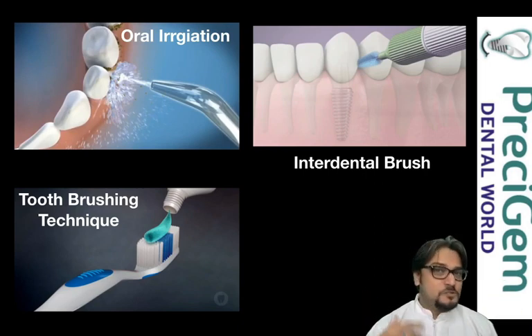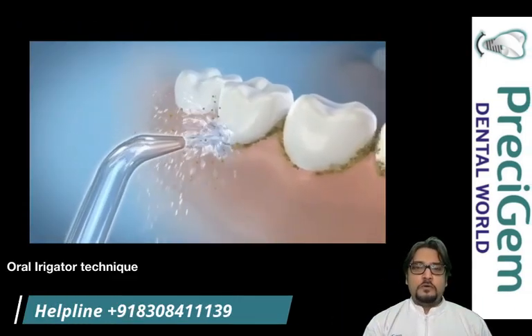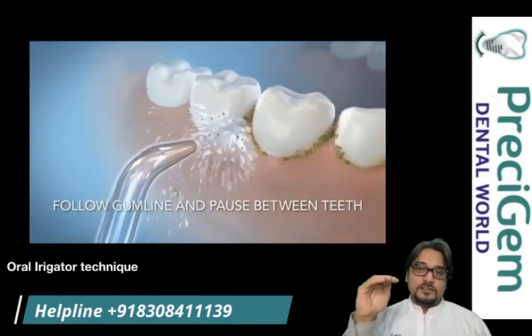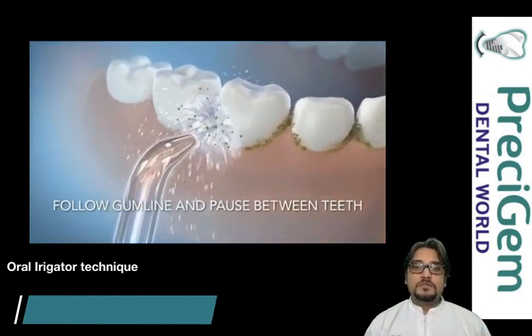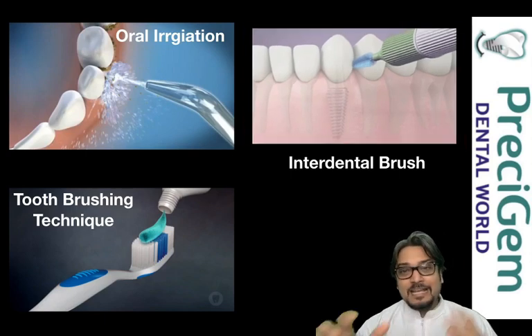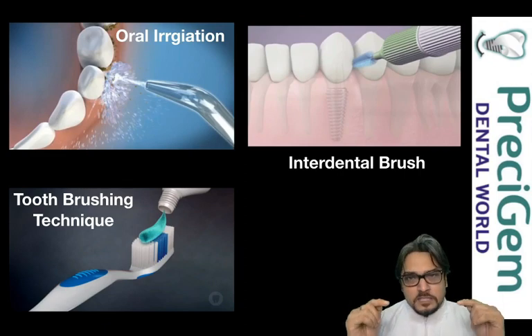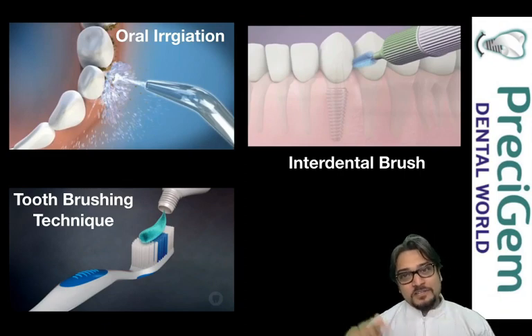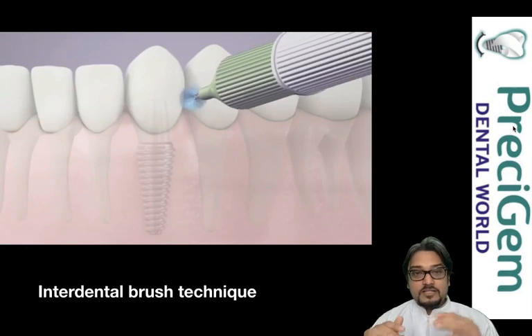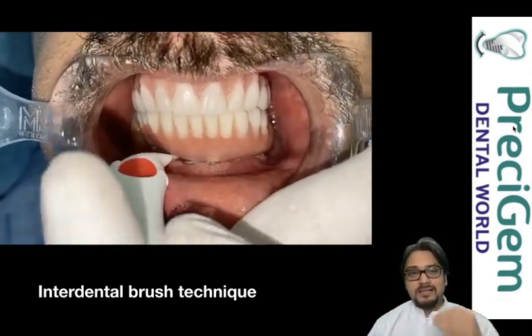Apart from tooth brushing, there are two more techniques. The first is oral irrigation, where a water jet goes into the junction of the tooth prosthesis and your gums, achieving effective cleaning. The second is the interdental brush — where there are spaces between your teeth, prosthesis, and gums, these miniature brushes go in and clean those spaces.